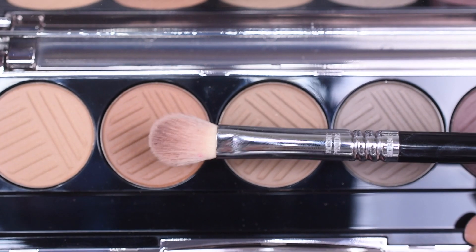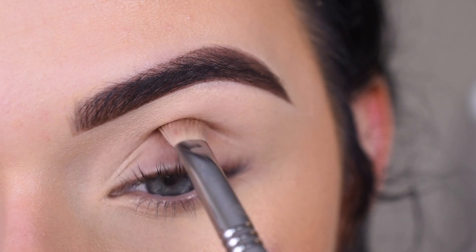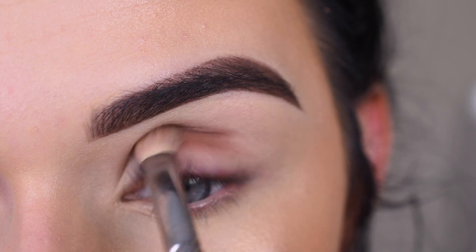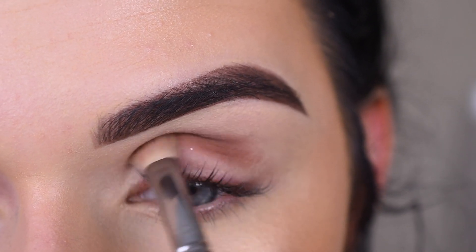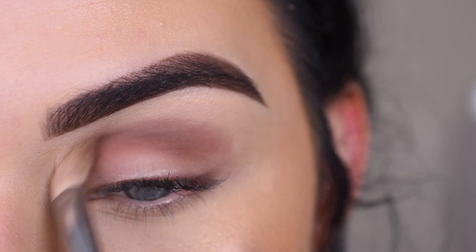I'm going to take a Sigma E25 and the second shade in the palette, and I'm going to start by kind of packing that in my crease, and then I'll blend it out. Once I kind of set down that product, I'm just going to blend with my brush.